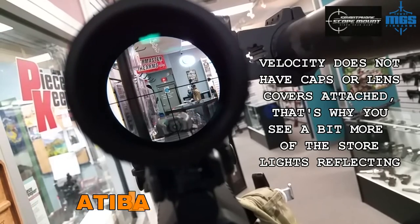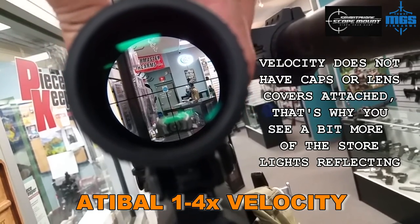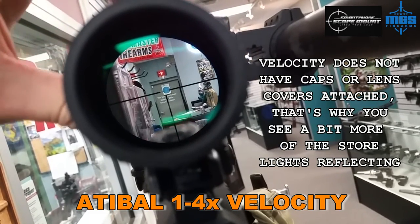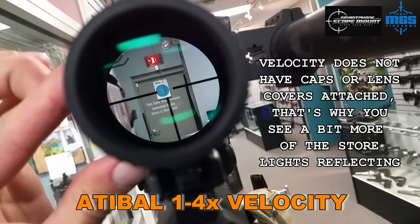We're doing a clarity test here for a couple of variable power optics. We've got the Ada Ball one-to-four velocity on right now, and we're over at MGS Firearms. We're just going through the different magnifications here so you can see what it looks like.